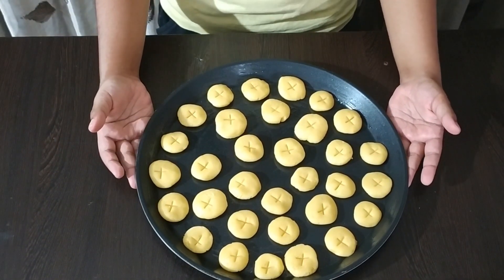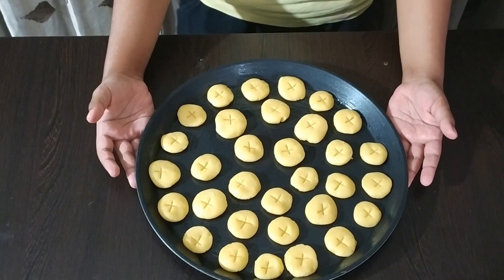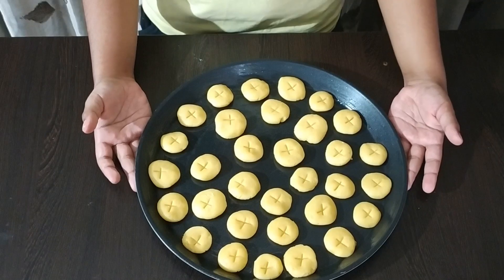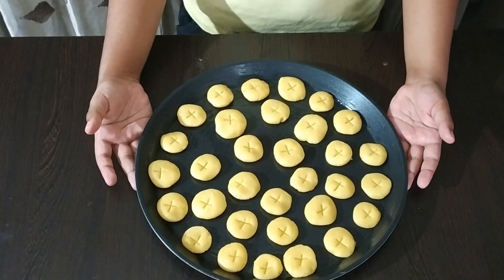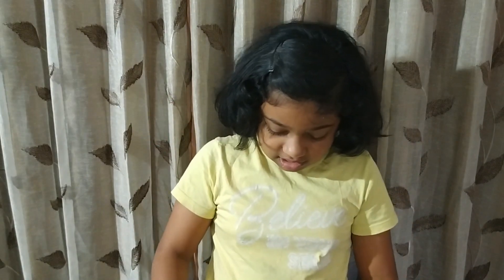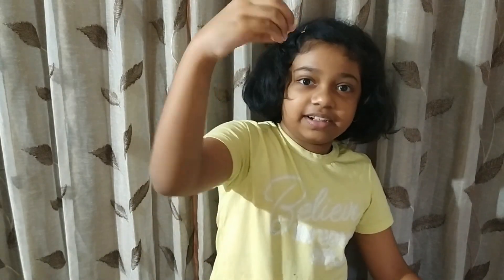Our cookies look like this. Now preheat the oven at 180 degrees C for 10 minutes, and then bake the cookies for 15 to 20 minutes. Our butter cookies are ready and well baked. You will also like these cookies. Thank you.